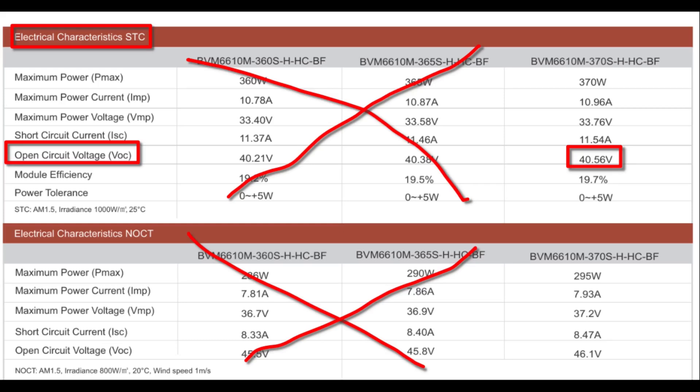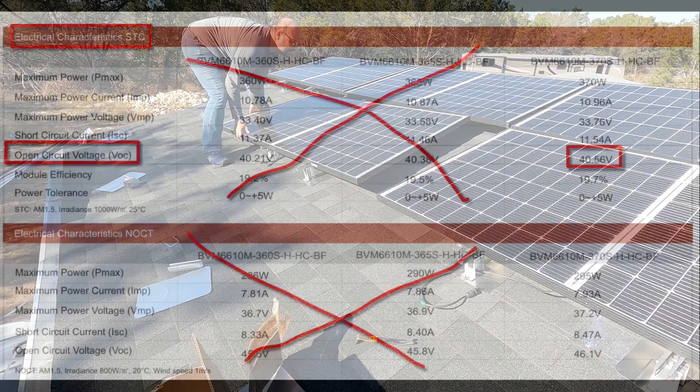The NOCT value is more of a 'what's realistically going to happen' figure — the IMP, VMP, or P-max at NOCT represents pretty much ideal typical conditions. On a side note, if you're ever comparing solar panels, one good thing to do is look at the maximum power at NOCT and compare that to the maximum power at standard test conditions. A lot of panels will say 'this is a 400-watt panel,' but not all 400-watt panels are made exactly the same. For example, 295 divided by 370 is almost 80% — you can look at that ratio to see which panel is going to get more power over normal real-world usage.